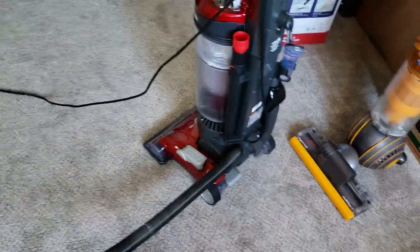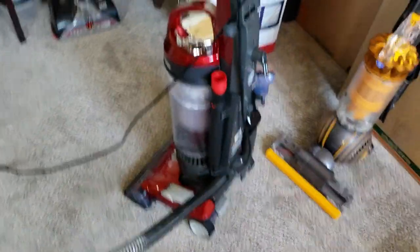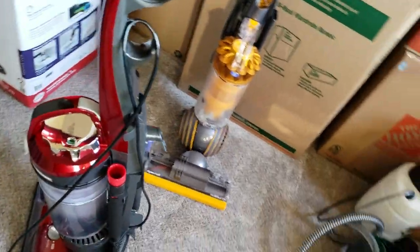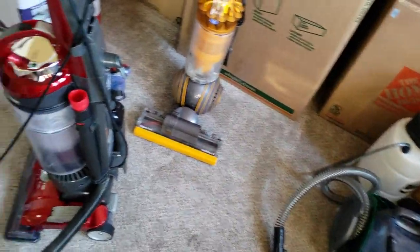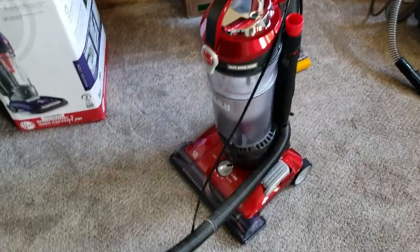Alright everyone, so I have today the Hoover One Tunnel 3 High Performance Pet. I'm filming on something else — if you can notice, I'm filming on a Samsung Galaxy S9. It's got the 4K camera.